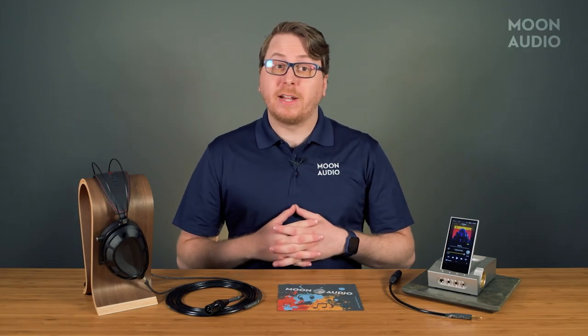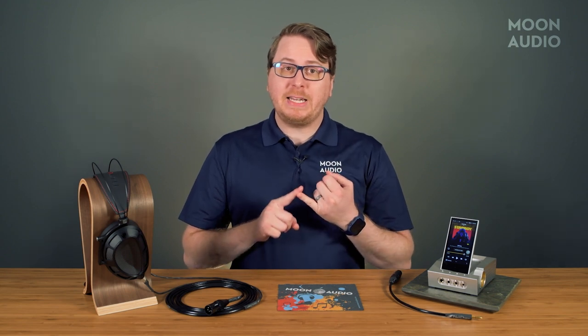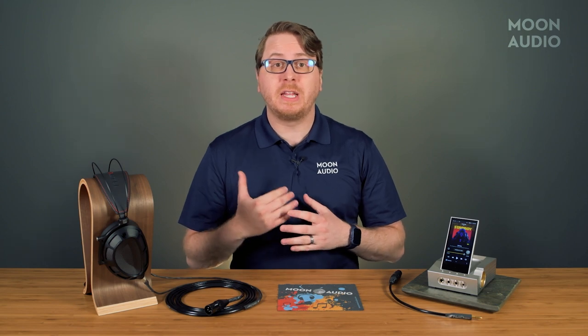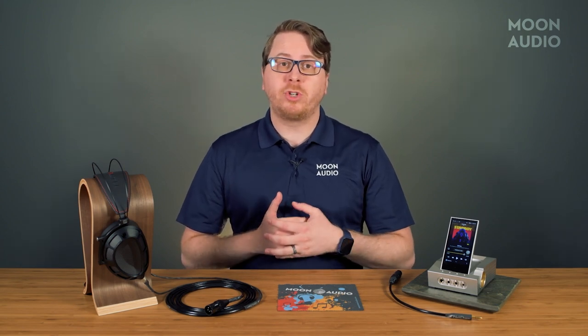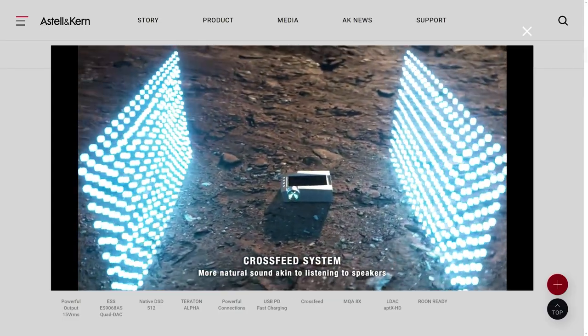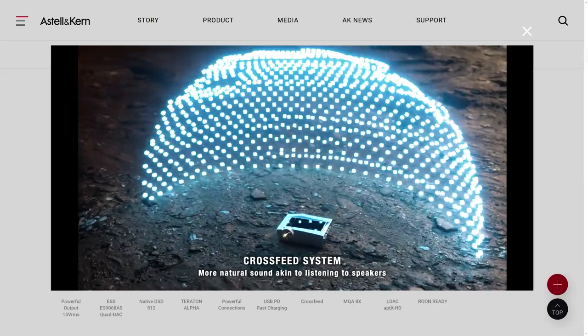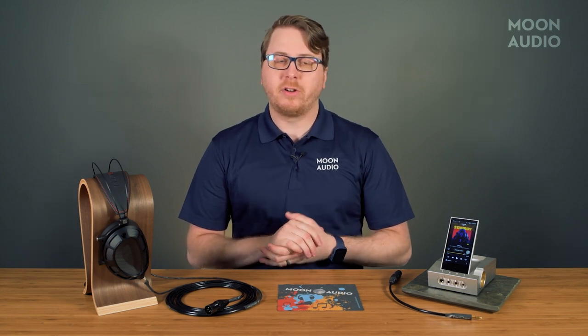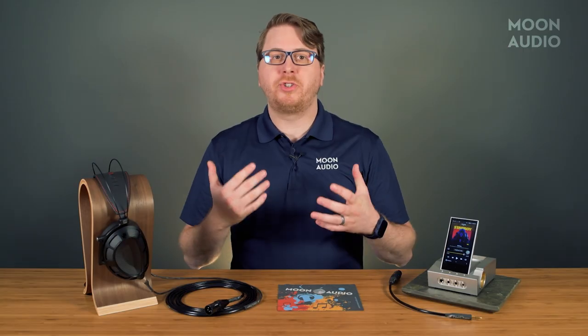The Acro is packed with a bunch of other features like USB PD 2.0 fast charging, which allows the player to be charged up to 50% in just an hour — full charging will only take about two and a half hours. Crossfeed is included, giving you the option to simulate a speaker-like listening experience. Bluetooth 5.0 with AptX HD and LDAC codecs are a welcome sight, along with Estelle & Kern's BT Sync and AK File Drop features. We have some video tutorials on BT Sync and File Drop if you want to check those out as well.